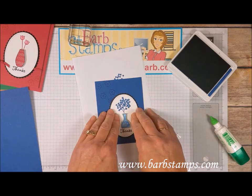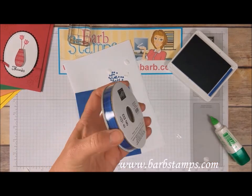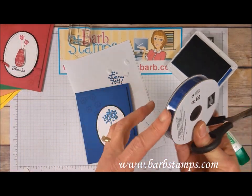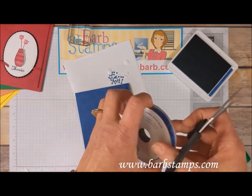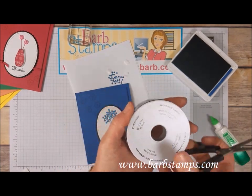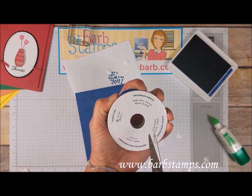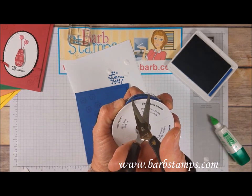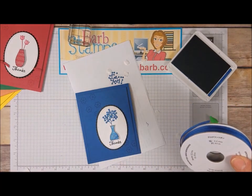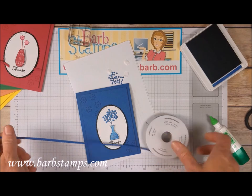Now we're bringing in the blueberry bushel ribbon — this is eighth-inch grosgrain ribbon. These always come with little plastic pieces around them to keep the ribbon on the roll, and they can be hard to get off. What I do is press down to bow the plastic piece up, then slide my scissors underneath and pull it off, tossing the rest in the trash.